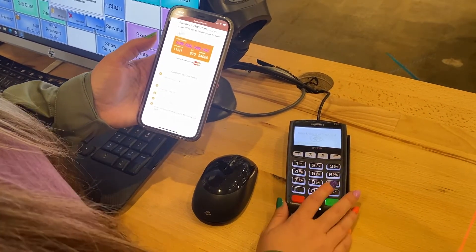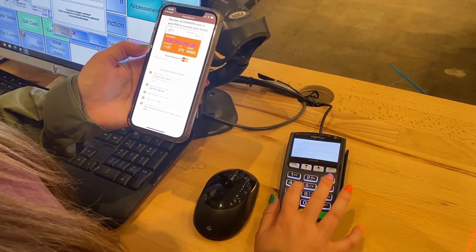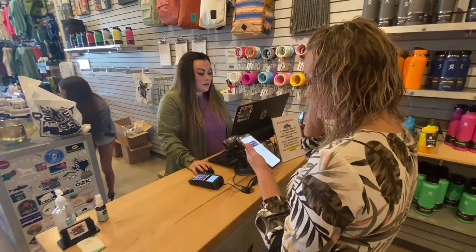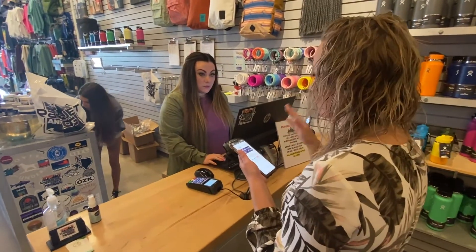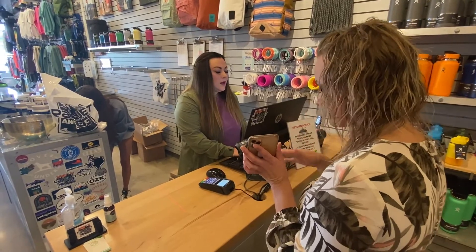24 hours after you run the activation card, you are now ready to accept the gift cards. When a customer presents the gift card on their phone or printed out, process a transaction just as you did the activation card.